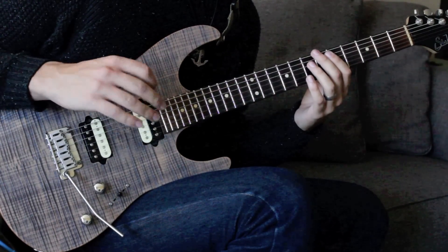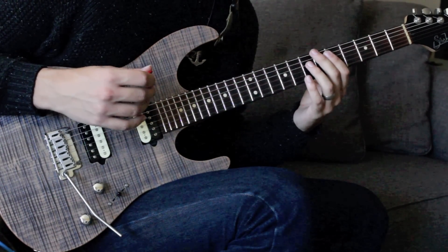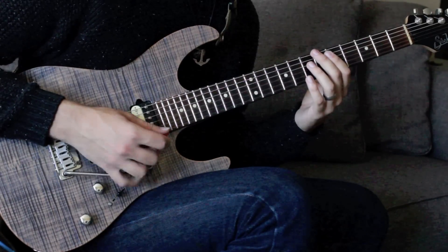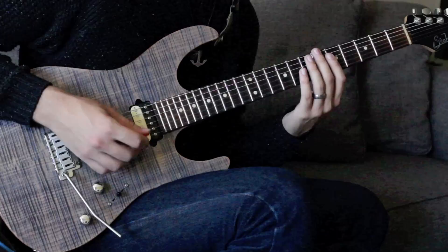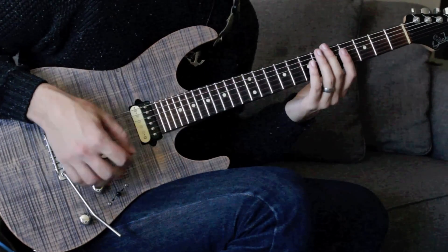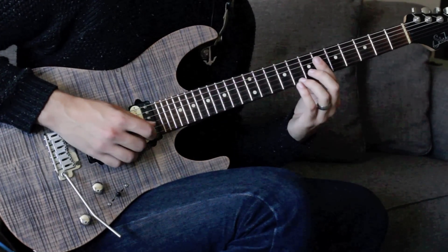I'm basically hybrid picking all of this — doing the entire thing with just the middle and the ring finger. It makes it a little easier than picking everything, and it gives a better sound because you're hearing both notes at the exact same time.